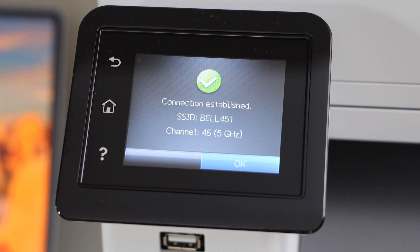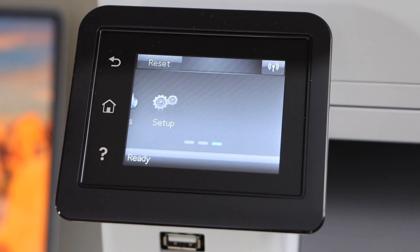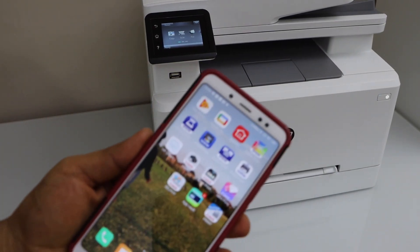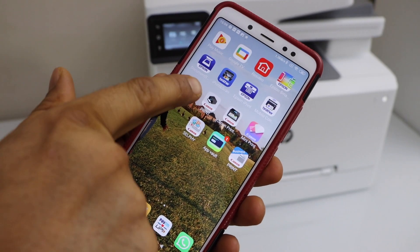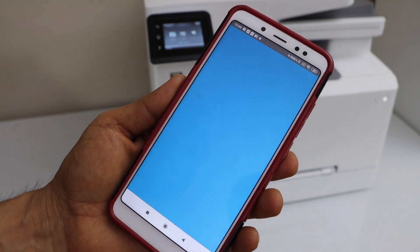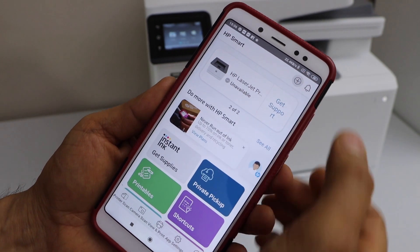The printer is now connected with the Wi-Fi network. Press OK. Go to your Android phone and open the HP Smart app. You can download this app from the app store. In this app, we have to add the printer, so click on the plus button on the top.